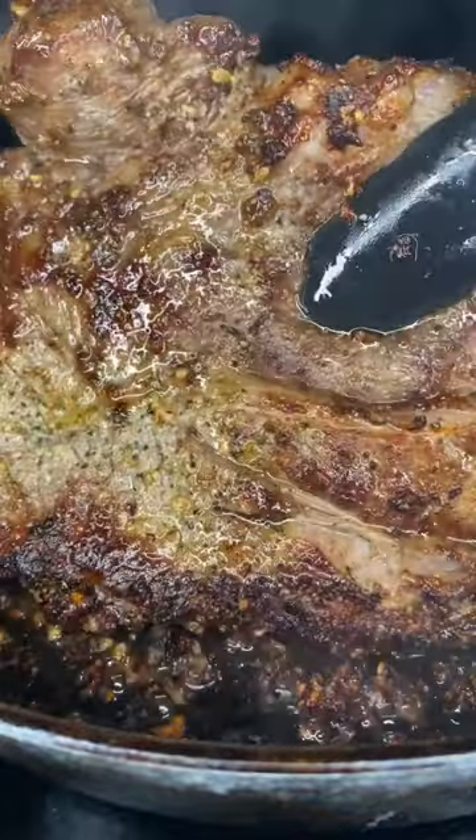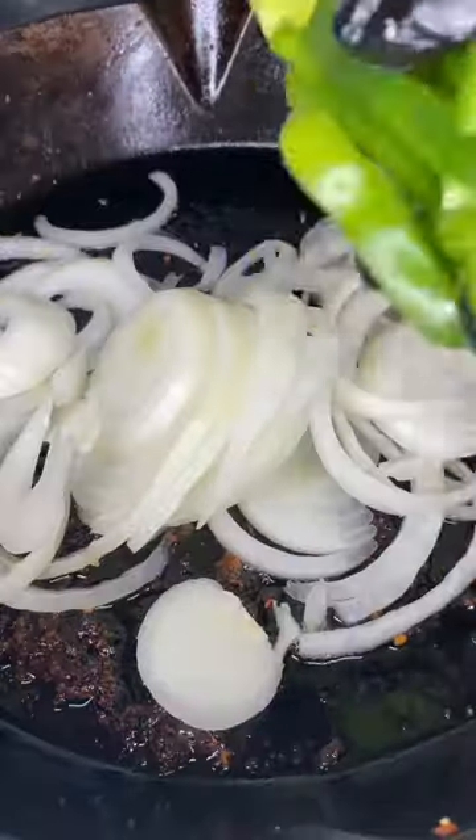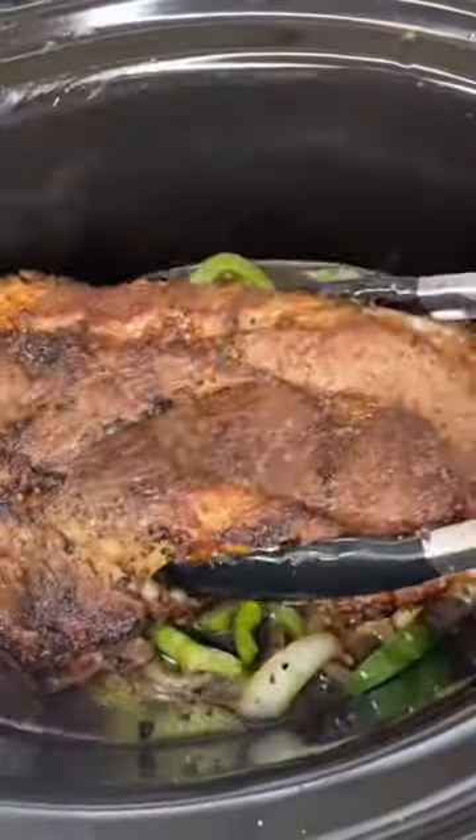Once your roast is nice and seared and it looks like this, remove it from the pan. Then you're going to add the onions and peppers directly into that same pan with a tablespoon of Better Than Bouillon. Add three cups of water, scrape up that fond, and transfer that into your crock pot along with your roast.